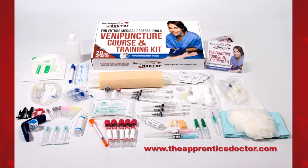Are you looking for a magnificent training tool for clinical procedures? The Apprentice Doctor Venipuncture course and kit teaches hands-on skills related to various types of injections, IV, and phlebotomy procedures. Visit www.theapprenticedoctor.com for more information.